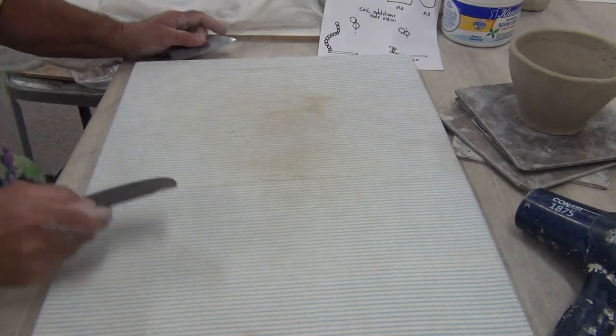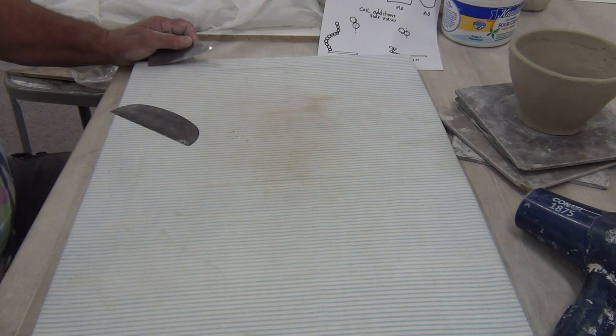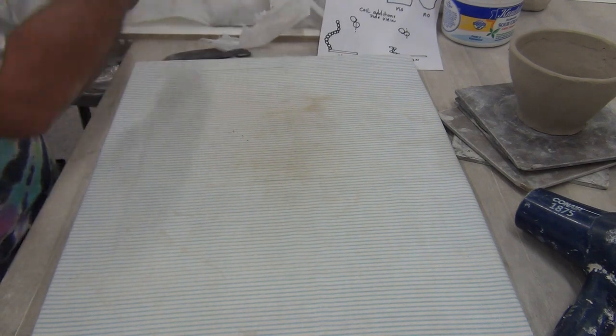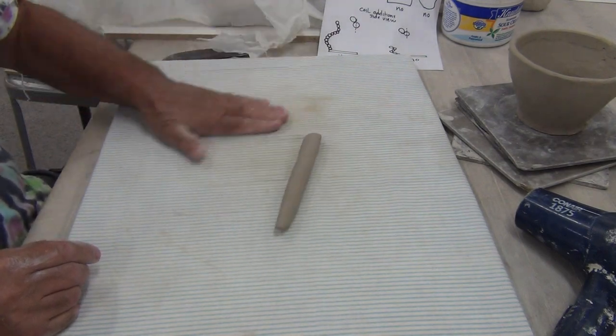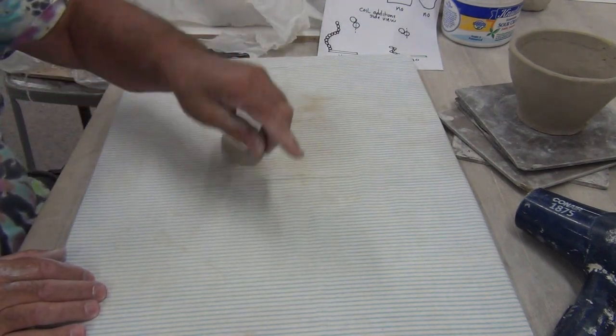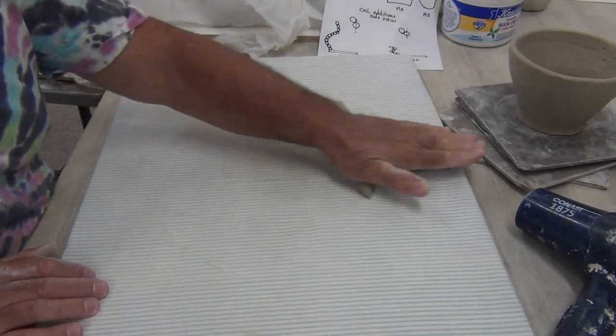This is making a coil vase, part three. I'm going to show you one more time how to do a coil. I have already started this one. I'm going to taper it slightly, a little pointed on each end.